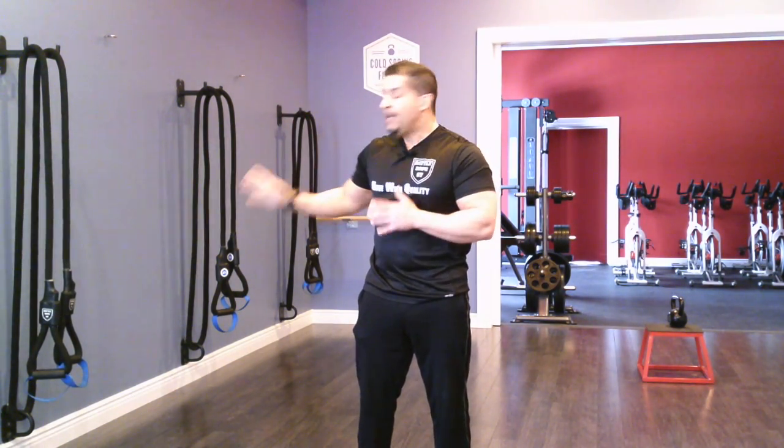Hey Delta Fitness, this is Jose, the inventor and creator of Battle Rope ST. I just wanted to make this quick video to show you some battle rope wave movements and strength movements that you can do from the bottom anchor, so I'm going to get right into it.